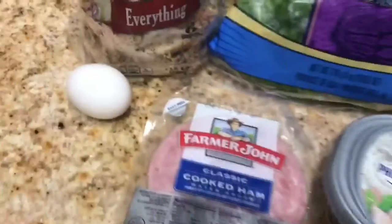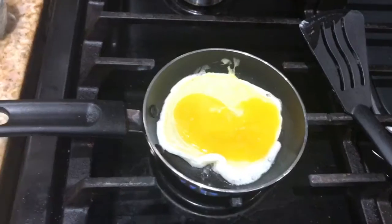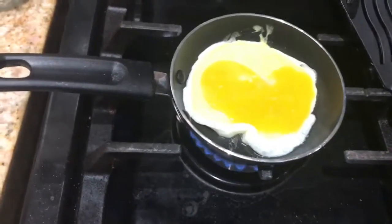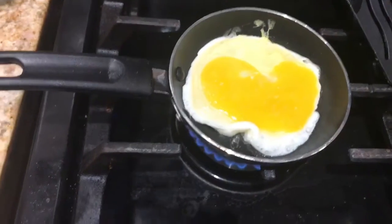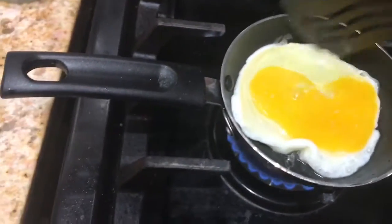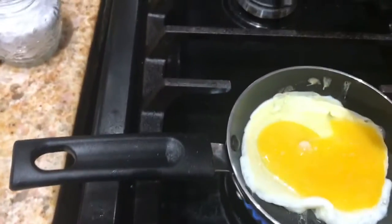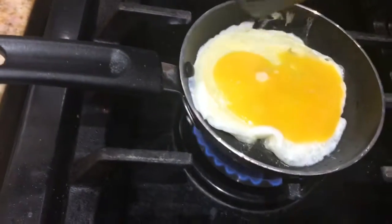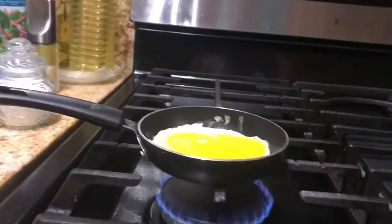So this is my breakfast and I'll show you how I do my egg. I was gonna do egg white but it didn't work out, so I left the yolk in it. And I put a pinch of sea salt.